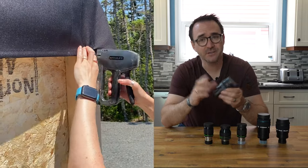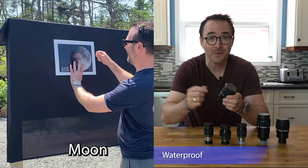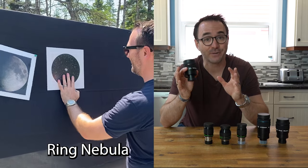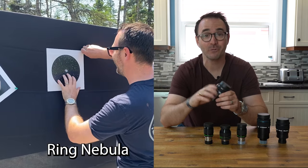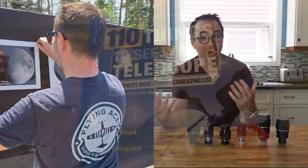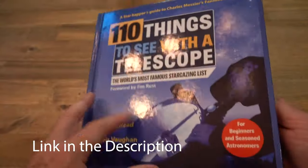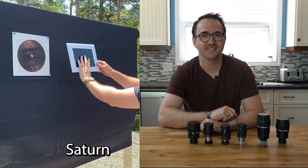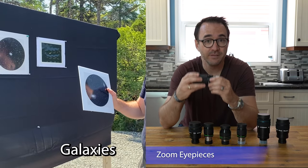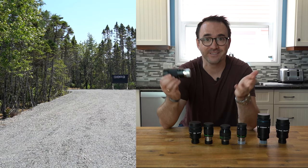Most premium eyepieces are also waterproof. If you stargaze from national parks on the east coast, you'll know why — after a few hours of observing, your gear will be covered with dew. That's also why I recommend getting a hardcover version of 110 Things to See with a Telescope; it's much hardier in dewy conditions. Note that zoom eyepieces are also becoming quite popular — these allow you to change the focal length of the eyepiece without changing the eyepiece itself.